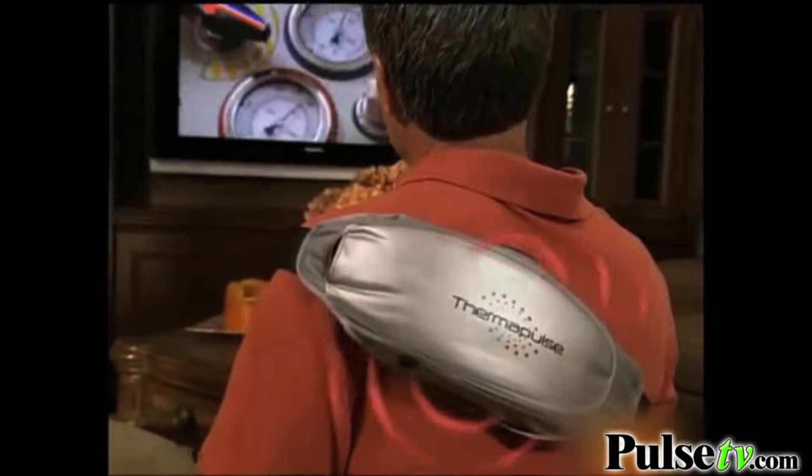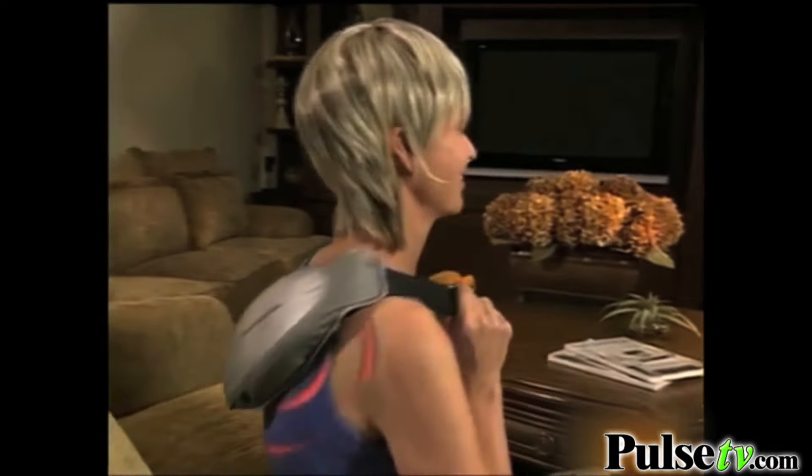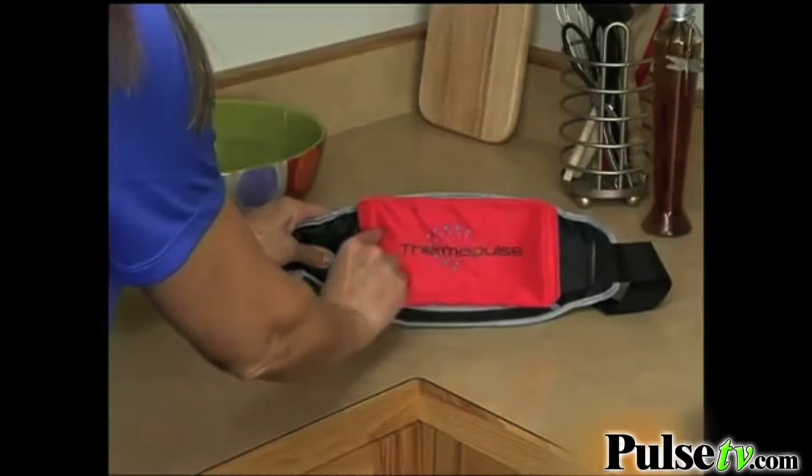Thermapulse gives you instant relief and feels great. Thermapulse combines vibrating massage with therapeutic heat to soothe and relax sore, achy muscles. Simply heat the reusable hot pack in your microwave, attach it to the Thermapulse, and strap it onto any part of your body to soothe tense muscles.